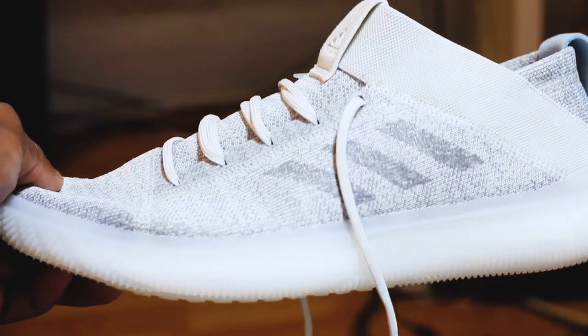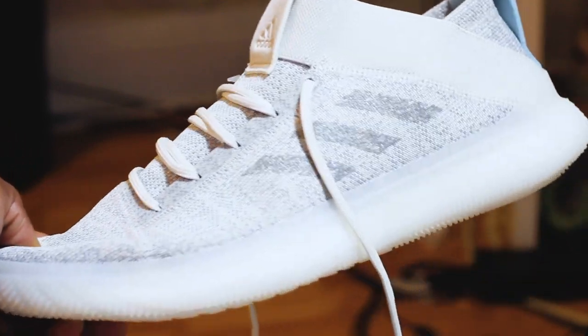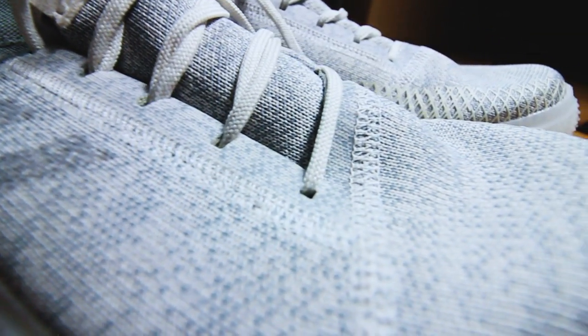It's almost like a Yeezy Trainer — this is the Pure Boost Trainer M. This shoe, it might be the Nano 8 killer. The shoe that you guys are looking for. I'm not sure what the Nano 8 or Nano 9s are going to look like, but let me tell you that this shoe is kind of everything that I had hoped the Nano 8 was but really wasn't, outside of comfort. So this is the Pure Boost Trainer M.